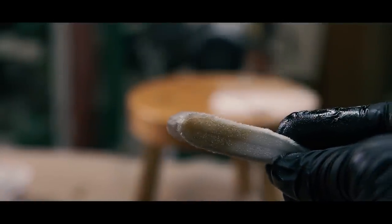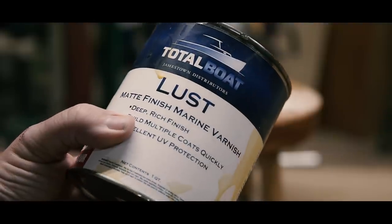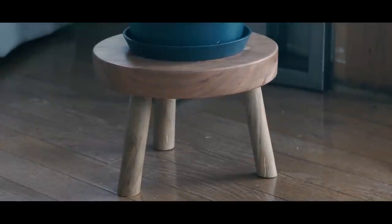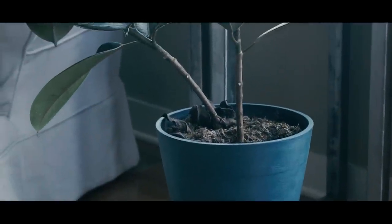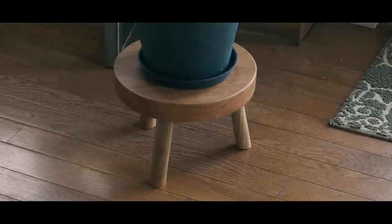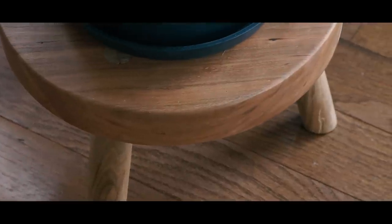Since I would be using this as a plant stand, I decided to go with Total Boat's Lust Marine Varnish for added protection from any moisture that might get on it. So, there you have it — a new video for the new year focused on new skills for my 2023 theme of new growth. I implore you to give something like this a try. If you liked this video or any others I've made, consider liking and subscribing. This is my first staked furniture piece I've ever made, but I kind of like it.